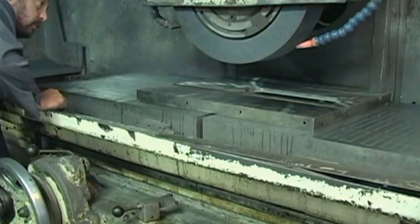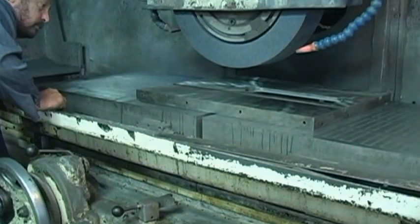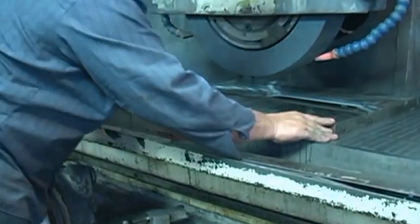There's going to be an awful lot of background noise. What he's doing — this is a surface grinder. It's a monstrous machine, and it's going to put a little better finish on this top.